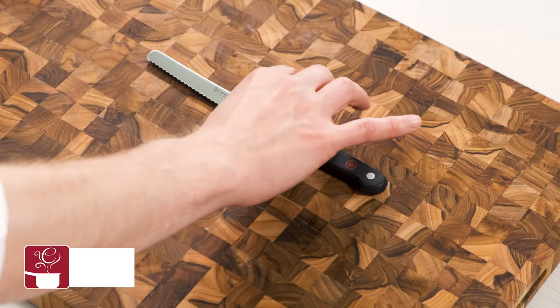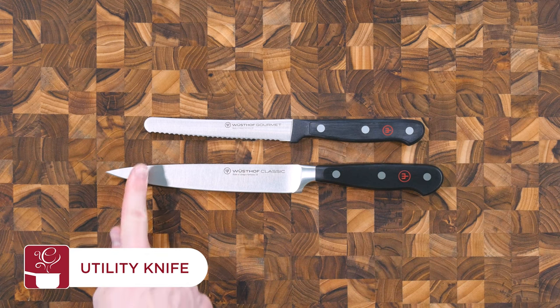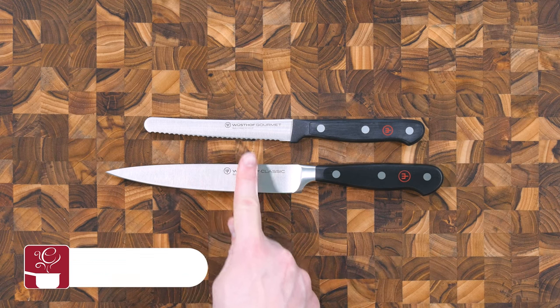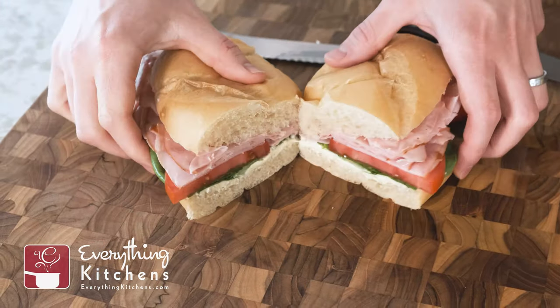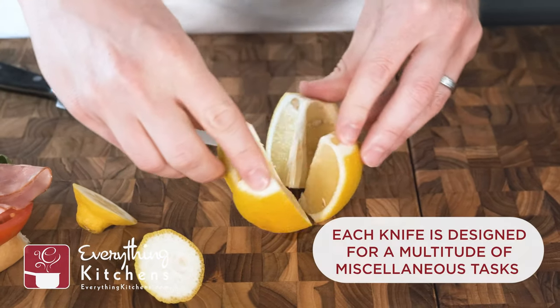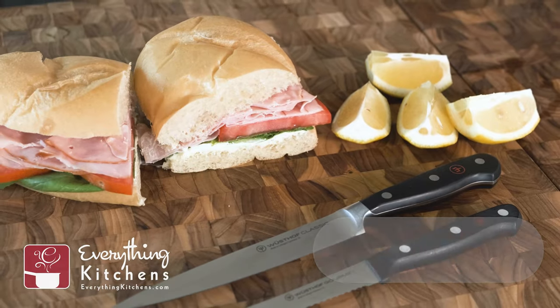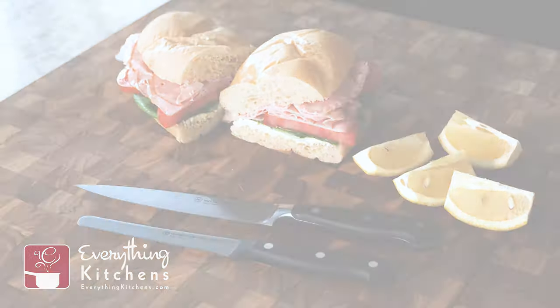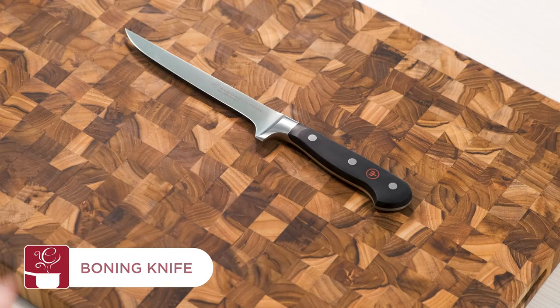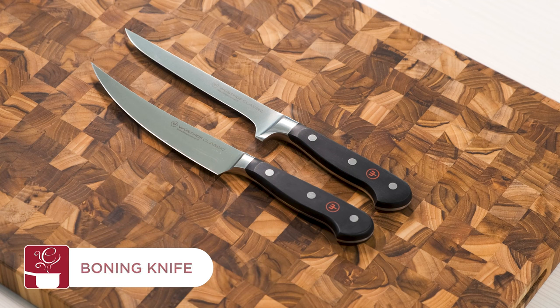The special divots on the side of the santoku prevent food from sticking to the blade. Utility knives come in serrated and straight-edged variations and are designed to handle miscellaneous tasks around your kitchen. They're perfect for slicing sandwiches, cutting tomatoes, trimming skin from pineapple, or making lemon wedges. Every kitchen needs a utility knife for those unique tasks that don't quite suit the rest of your collection.